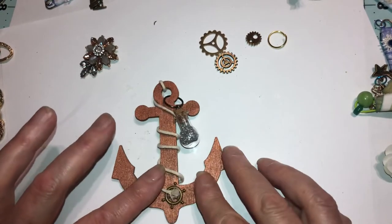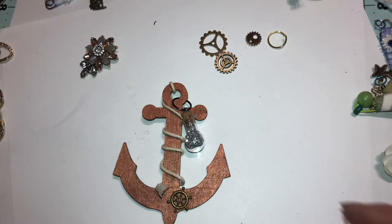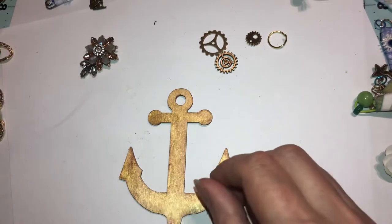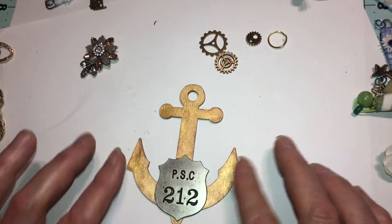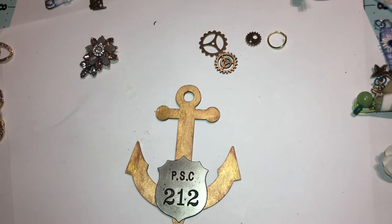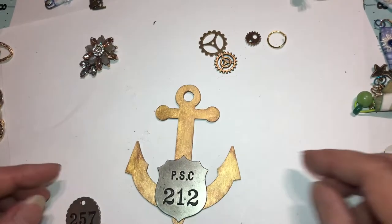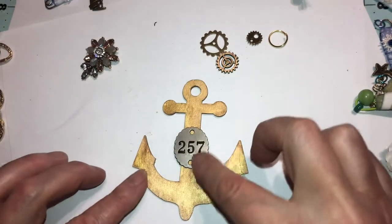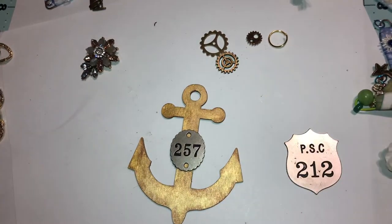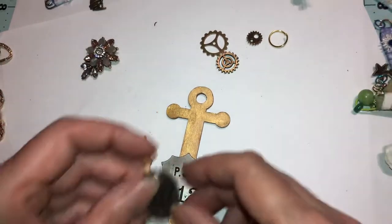I wanted to show you that if a charm is broken, you can just put it right there and nobody will even know the difference — just hide it. When making these, if you just want something plain, these are Tim Holtz tags — stick one on like that. That could be the number of the ship, like 12. You can put a gem or a flat pearl in the middle — you can get flat pearls at Dollar Tree. Easy, simple. If you're making it for a guy, it's not all glammed up.